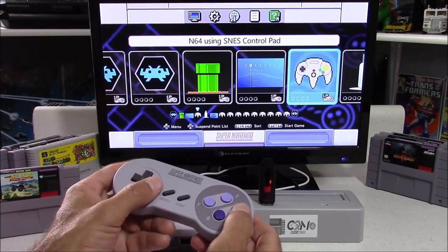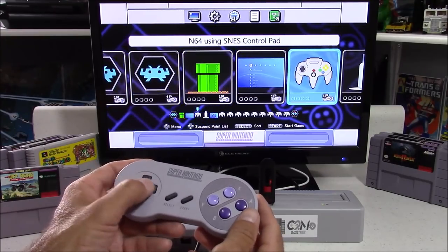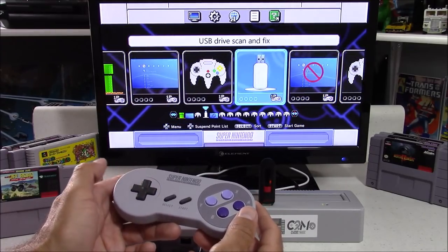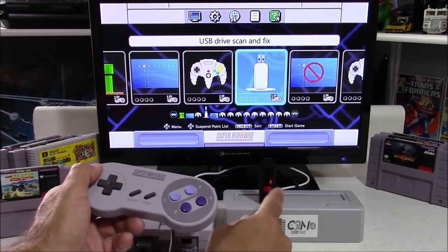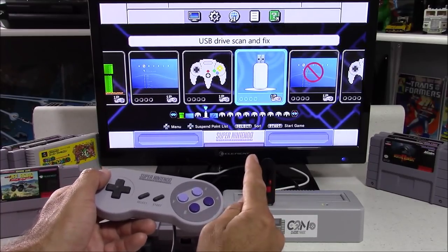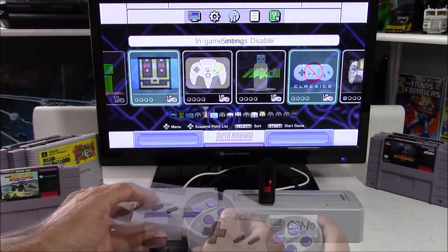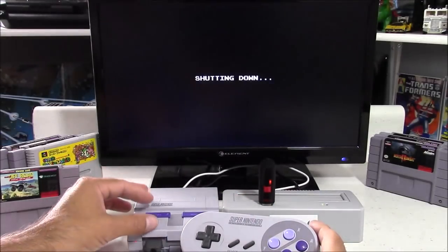Another very useful setting is the ability to use your Super Nintendo controller with Nintendo 64 games. By selecting this with the A button, it remaps your controller for the Nintendo 64 emulator and makes your D-pad function as the analog stick. There's also a setting to repair your flash drive — sometimes you'll end up with errors and you can use this to try and fix them.